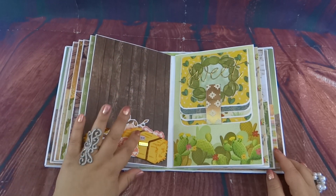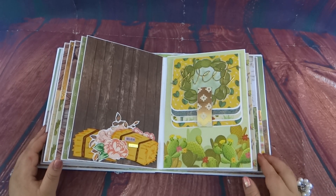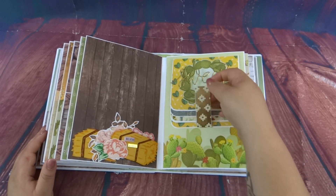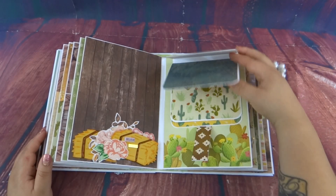Here is another little waterfall page that says 'Sweet,' and it's magnetic so it closes shut. Again, another seven photos so she can fit tons and tons of photos.